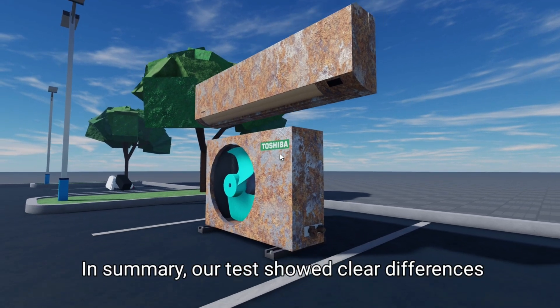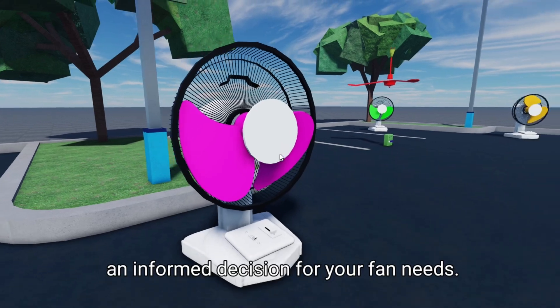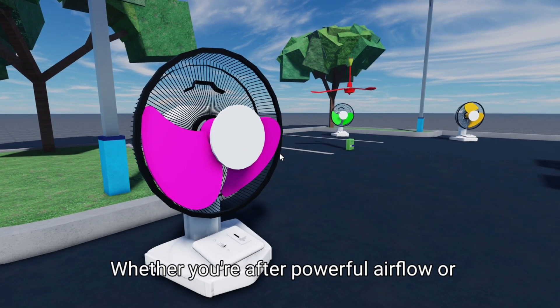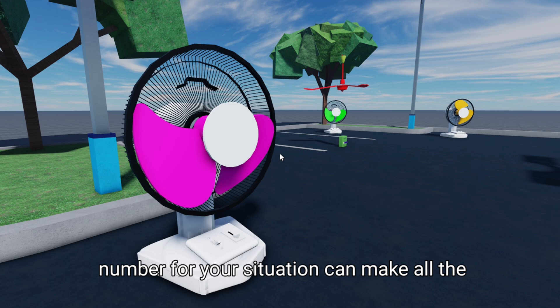In summary, our tests showed clear differences between the blade numbers, helping you make an informed decision for your fan needs. Whether you're after powerful airflow or quieter operation, knowing the right blade number for your situation can make all the difference.